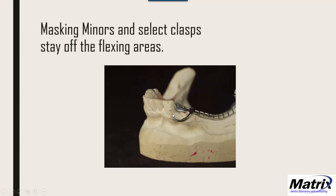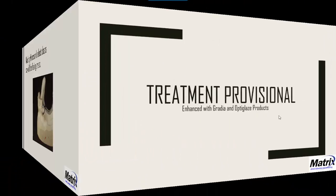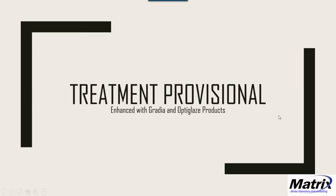And there it is — opaqued. Again, just another option, something to offer. I also use this technique for treatment provisionals, which work out really well.